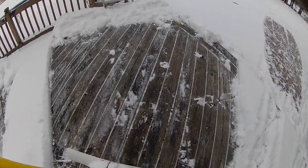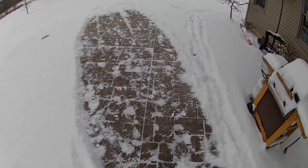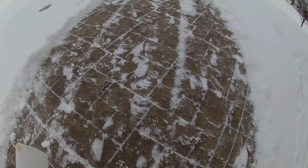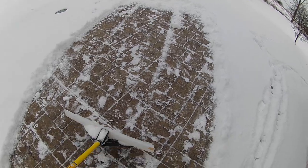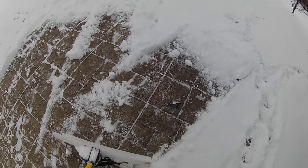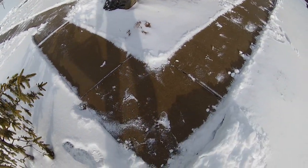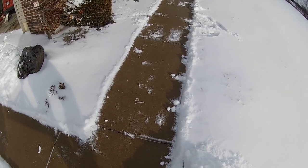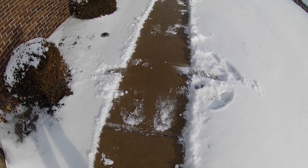As you can see, the shovel with the poly blade cleans off wood very nicely without chipping it or hurting it. And also, even stamped concrete — I imagine pavers, all that would be the same. It really glides over the concrete nicely and doesn't dig as bad as a regular shovel. And that was just one pass on a sidewalk. The 36-inch one would probably do the whole sidewalk in one pass, but the 30-inch does well and it's a little easier to push.